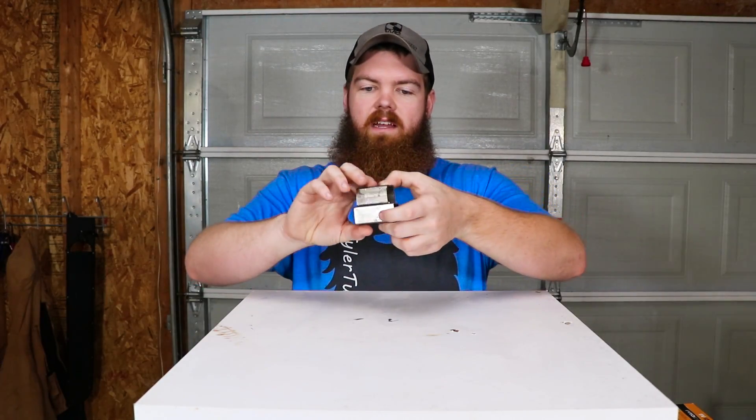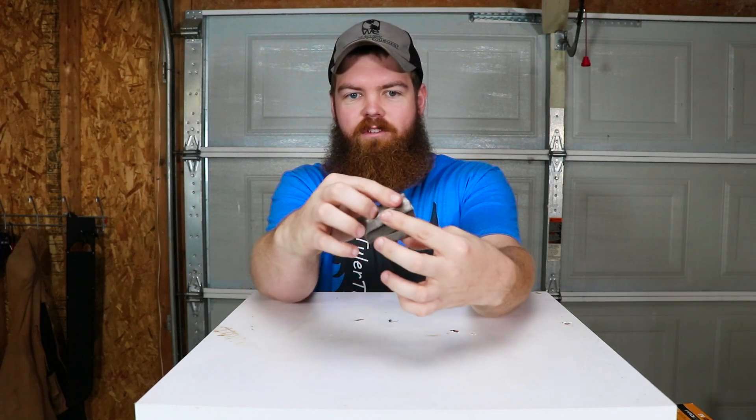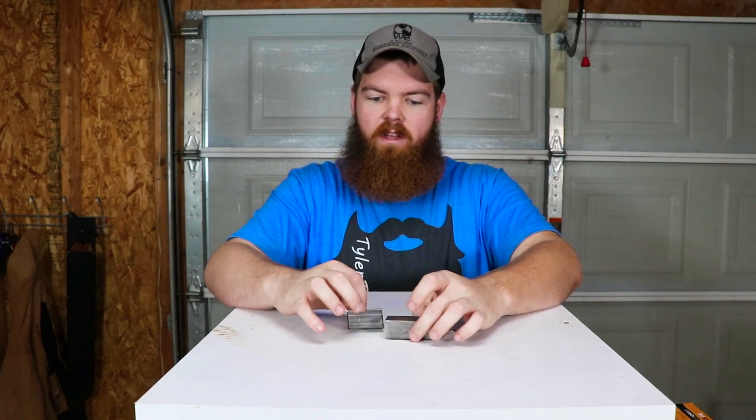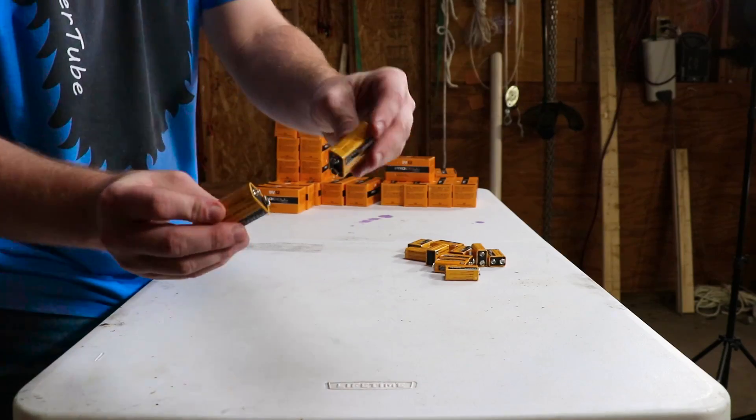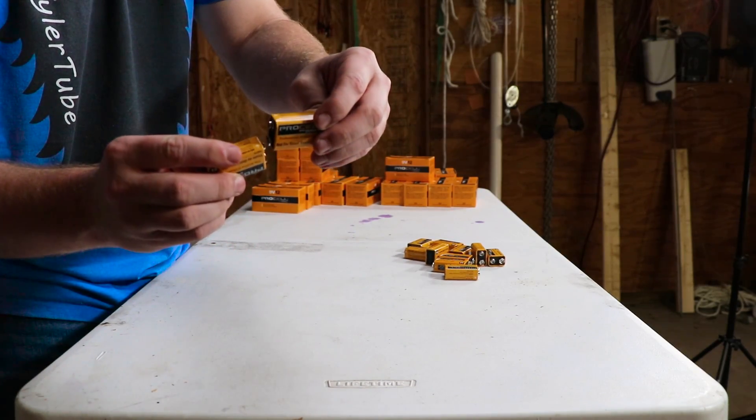Alright, so obviously we have our metal cut. They're not the same size — that really doesn't matter. We're just trying to weld them together. So now that we have the metal cut, let's start hooking all our wires together. Let's get started.